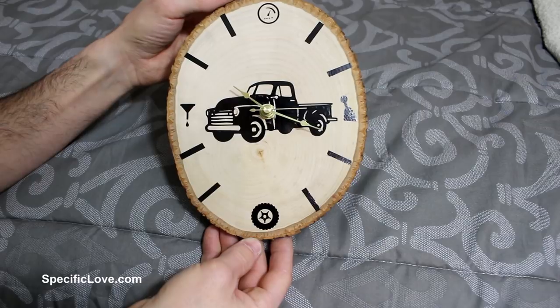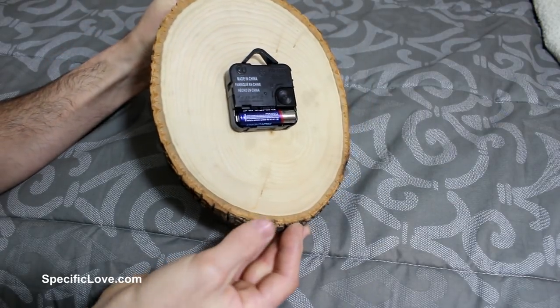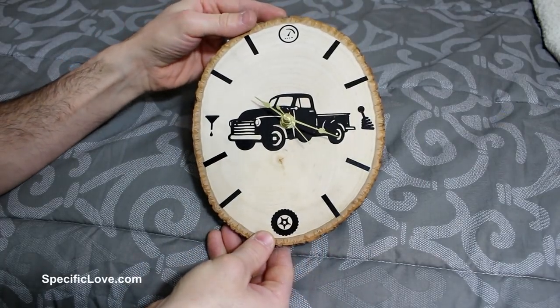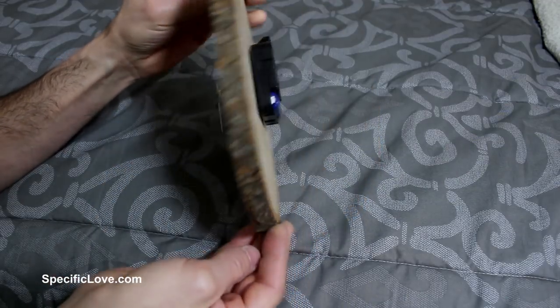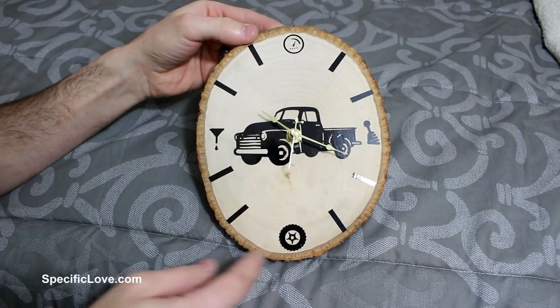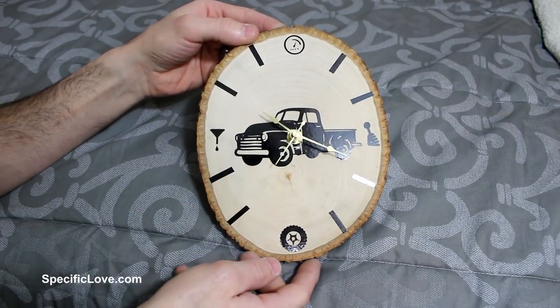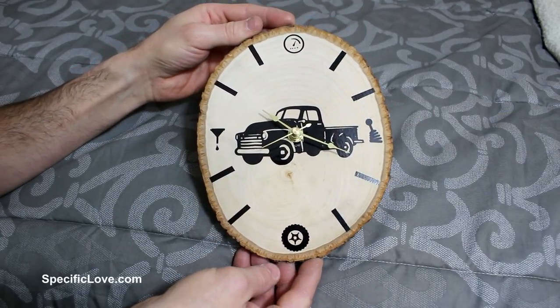Last but definitely not least is this cool clock that my wife made me. It's very simple — it's just a tree that's been cut in half and sanded really smooth on the back and front. She took a drill and drilled a hole right through the center and put the clockworks in, which you can just purchase at your local craft store. Then she took some time to print off a bunch of labels and put them all in a number of places. I really like the truck that's right in the center too. Thank you, honey — this was a great gift, and I currently have it hanging on my wall.